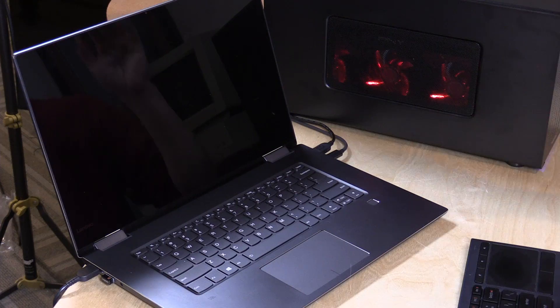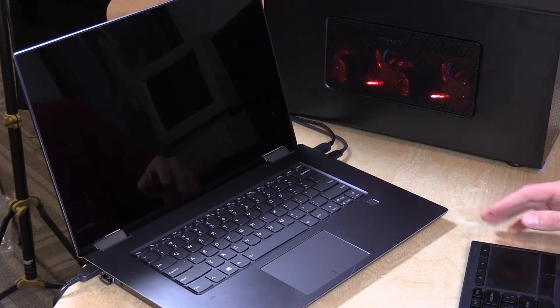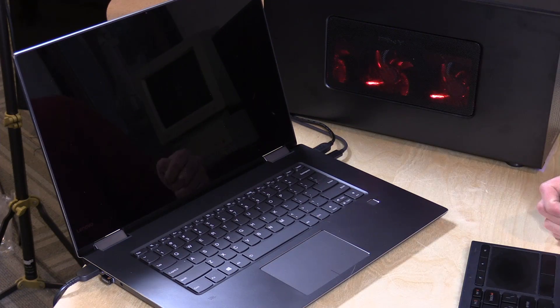I want to mention in the interest of full disclosure that this laptop is on loan from Lenovo — we'll be sending it back shortly after this video. I purchased the eGPU enclosure with my own funds, but the GPU inside came from PNY also free of charge. However, all the opinions you're about to hear are my own; nobody is paying for this review and no one is reviewing this content before it is posted.